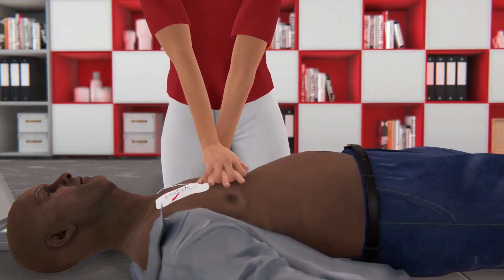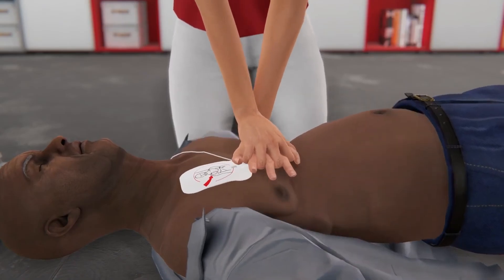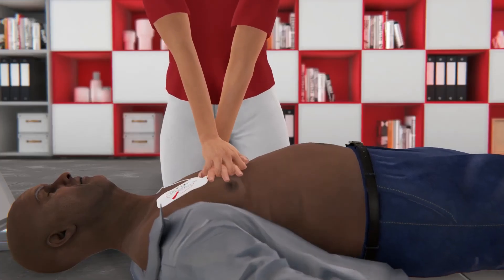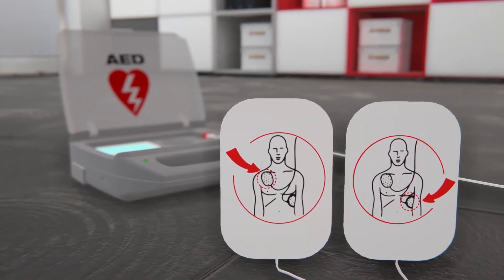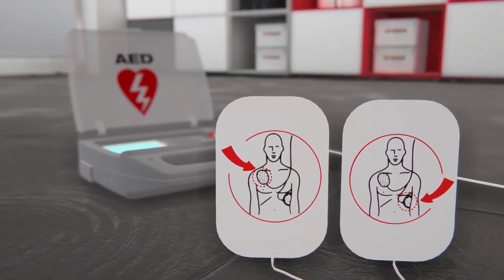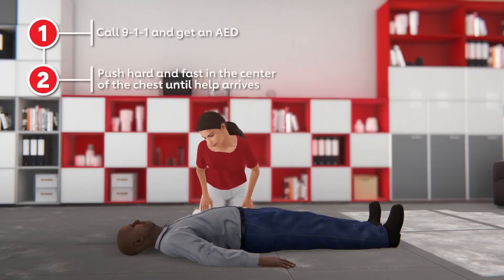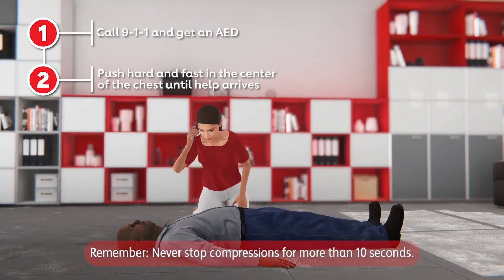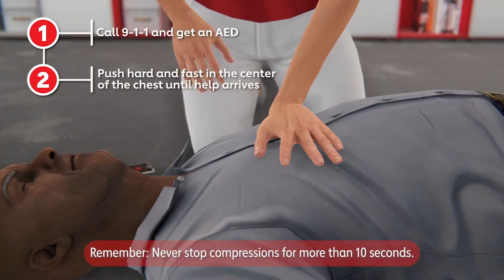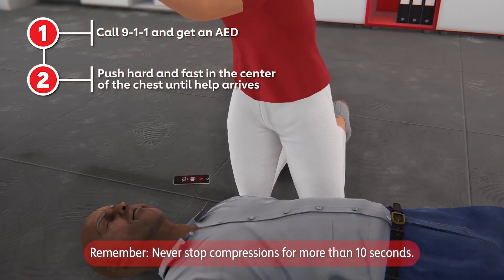Let's hope you never have to use hands-only CPR, but know that CPR combined with using an AED provides the best chance of saving a life. If possible, use an AED every time you provide CPR. If you see a teen or adult suddenly collapse, don't be afraid to start hands-only CPR. Remember: call 911 and ask someone to get an AED, then push hard and fast in the center of the chest until the AED and help arrives.